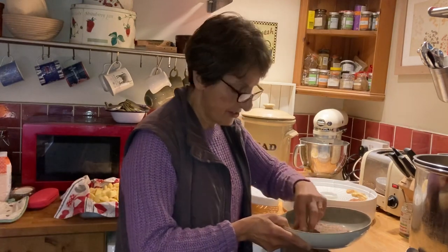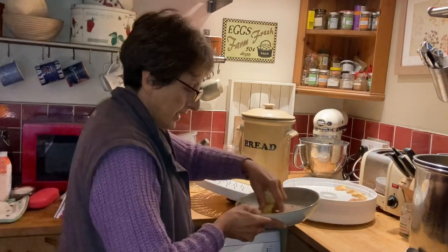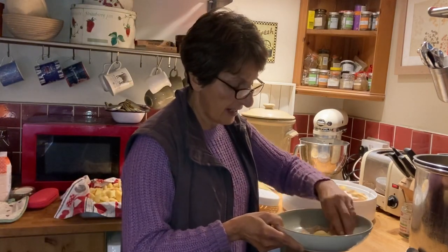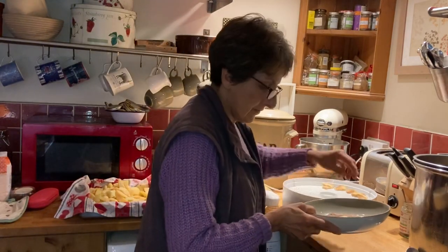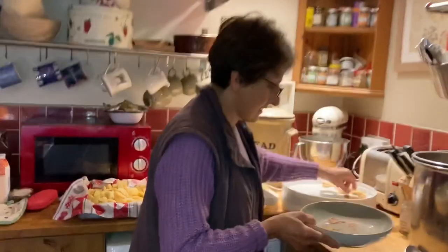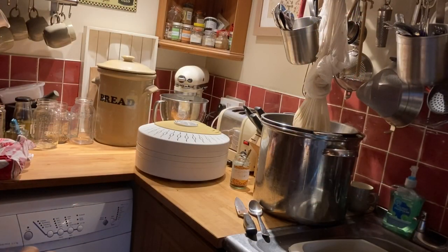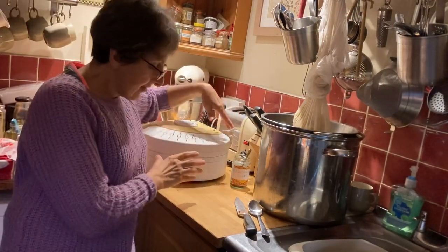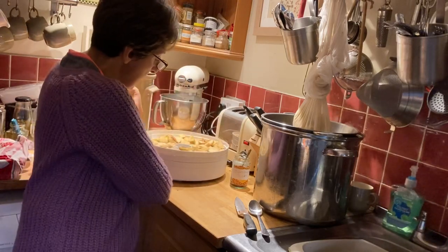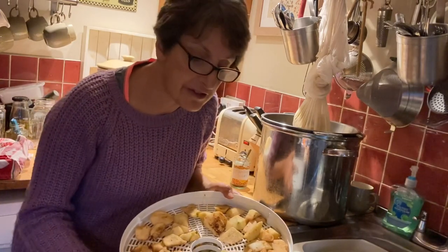I think this is going to make the kitchen smell really lovely - very autumnal, cinnamon and apples. I have got three trays of the sugar and cinnamon dusted apples ready for dehydration.